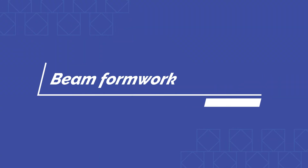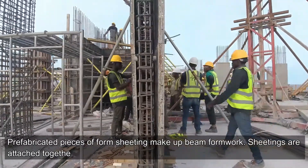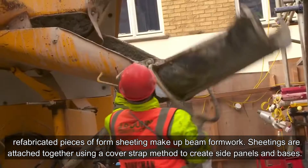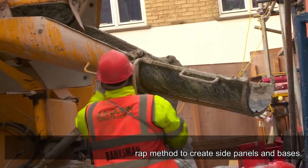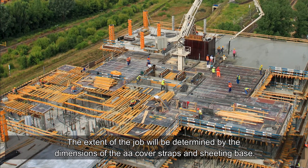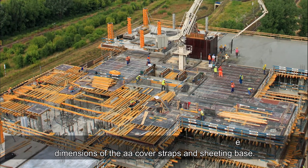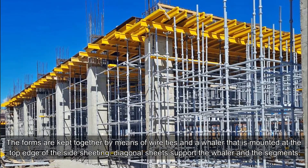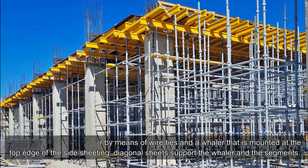Beam formwork: prefabricated pieces of form sheeting make up beam formwork. Sheetings are attached together using a cover strap method to create side panels and bases. The extent of the job will be determined by the dimensions of the cover straps and sheeting base. The forms are kept together by means of wire ties and a whaler that is mounted at the top edge of the side sheeting.